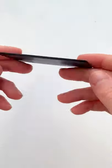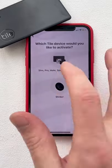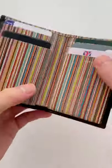This is a Bluetooth tracker that's perfect for anyone who always loses their wallet. To use it you connect the device to your phone using the Tile app and once set up you slide it into your wallet like any card.